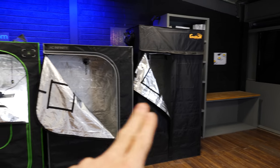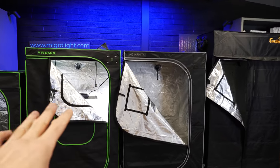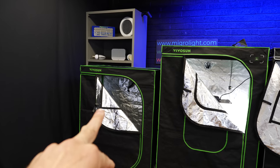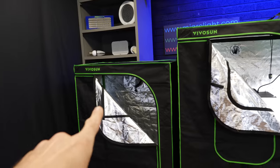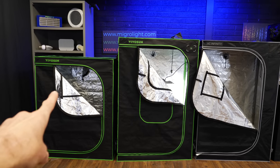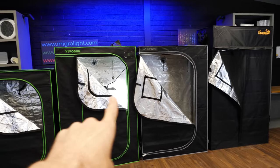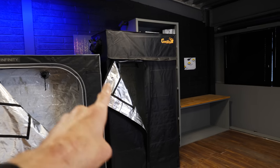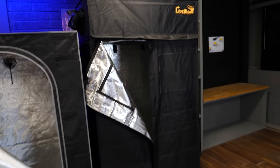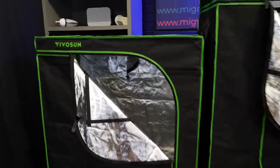In terms of pole sizes, Gorilla claims to be the toughest and strongest, but these three are very similar — all around one inch or 25mm diameter with about 0.8mm pole thickness. This lightweight VivoSun has a 16mm pole, same thickness, so it's definitely a lighter-weight version. Heights: the small one is 5 foot / 1.5 meters, the mid-range ones are 6 foot / 1.8 meters, and the standard Gorilla is much taller at 6 foot 11.